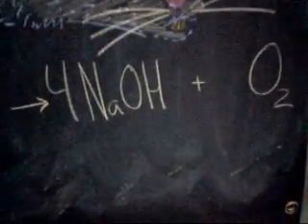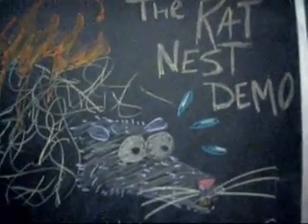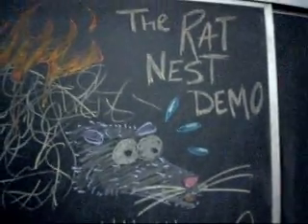Another thing we could mention is the amount of heat that has evolved from this. If you are producing oxygen gas and you're producing heat, all you need left is the fuel and you have a fire. This is the Rat's Nest demo, and it's going to be a way of showing you how you can potentially start a fire with water.